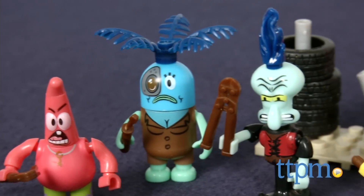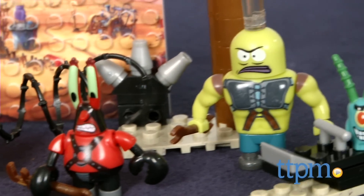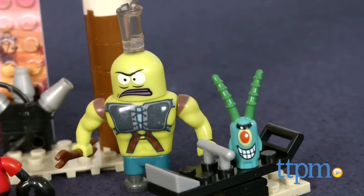The set also includes seven post-apocalyptic themed figures such as SpongeBob, Squidward, Mr. Krabs, Patrick, Plankton, and two fish.